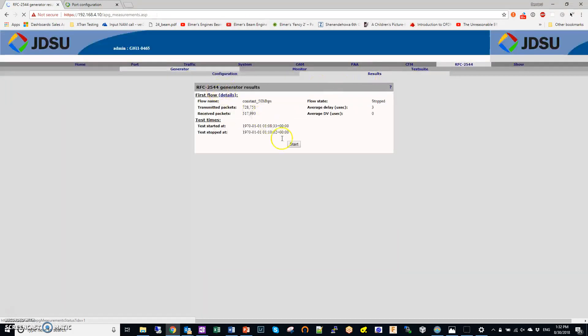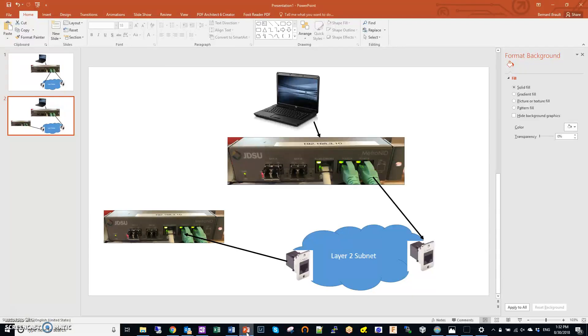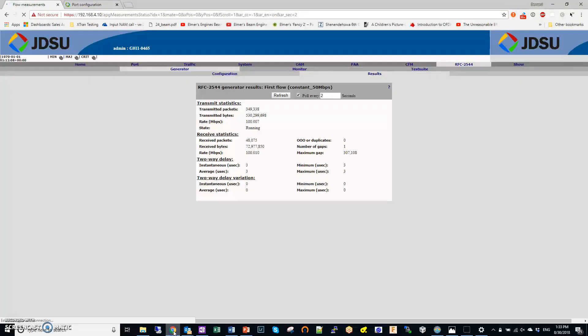I go to Results and start the test. I don't have the cable connected yet to the second NID — it's still connected to the first loopback config — so refreshing the results shows it's sending packets but not receiving them because they're going to a MAC address the current cable doesn't reach. I disconnect the loopback cable from the first box and connect it to the second NID. Now in this mode with the remote reflector, I look at results and I'm not losing any packets — I have a cable in between, which is expected.